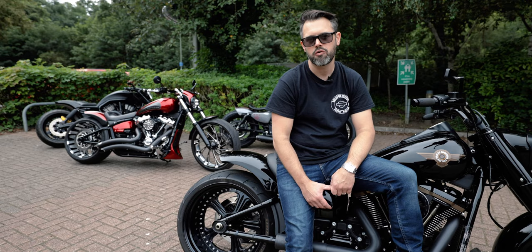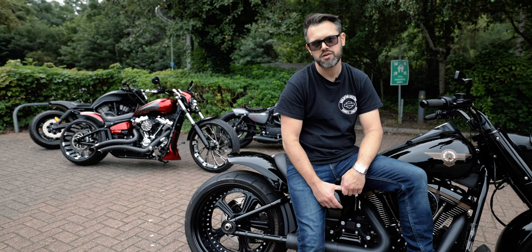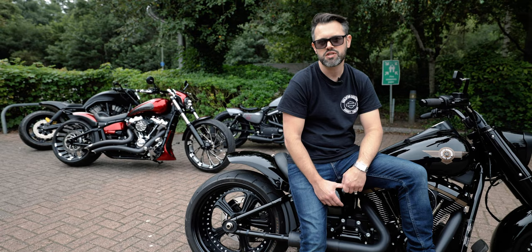If you'd like a custom motorcycle of your own, or you're just looking for your next new or used Harley-Davidson, please contact Guildford Custom or the sales team at Guildford Harley-Davidson on 01483 207 222. Many thanks.